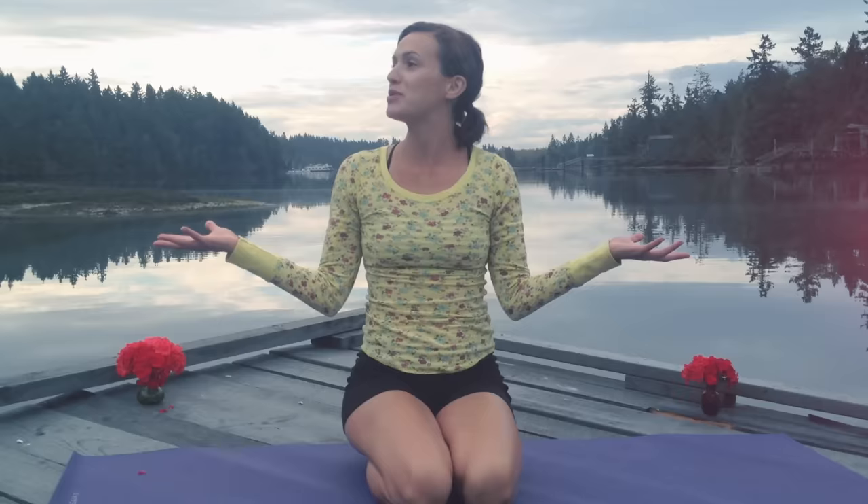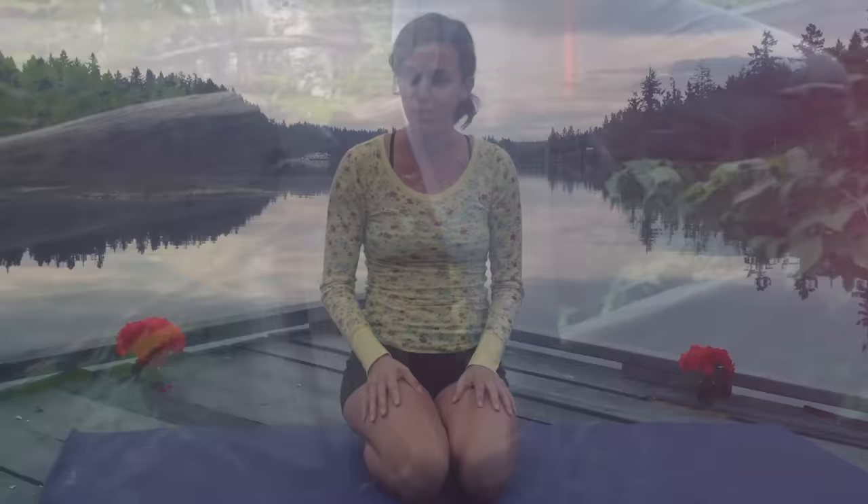Hey everyone, welcome to Yoga with Adriene. My name is Adriene, and I am in the most beautiful place on earth. It's early, and I'm not hungover, and I feel great. I feel like I'm at a really nice natural spa called Mother Earth in Washington. I'm here on Anderson Island, and I just woke up, and I have the privilege of being around such beauty, so I came out here to shoot a little video for you.